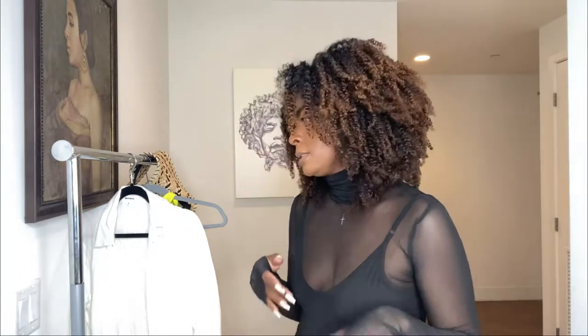Let's go ahead and try on the next thing. It's going to be this white shirt — it's like a tie shirt. I'm just going to pair it probably with some jeans. I'm not going to completely style it, but I'll go ahead and show you.